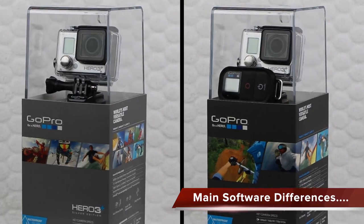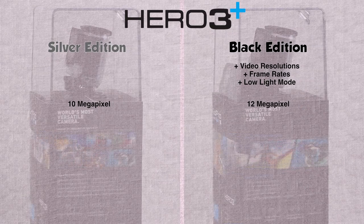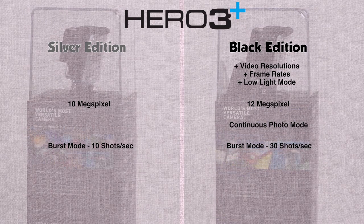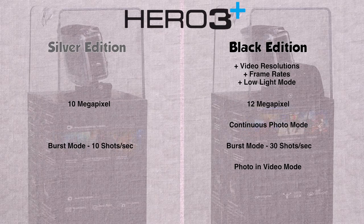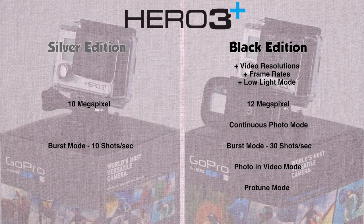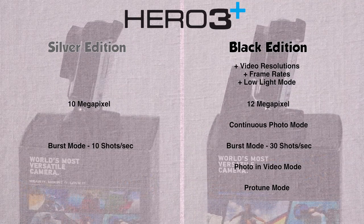To summarize the software and capability differences: the black has a much greater range of video resolutions and frame rates, as well as a low light option not available on the silver. The silver has a 10 megapixel sensor whereas the black shoots at 12 megapixels. Continuous photo mode is available on the black only. Burst photo mode maxes at 10 shots per second on the silver versus 30 on the black. The black can also take still images at set intervals while recording video simultaneously, which the silver cannot. Finally, the powerful ProTune feature is exclusive to the black. There are several large advancements in the black over the silver, and I find them very useful — however, what you need to decide is whether you will actually put these extra features to use in your projects and whether the extra cost justifies having them.